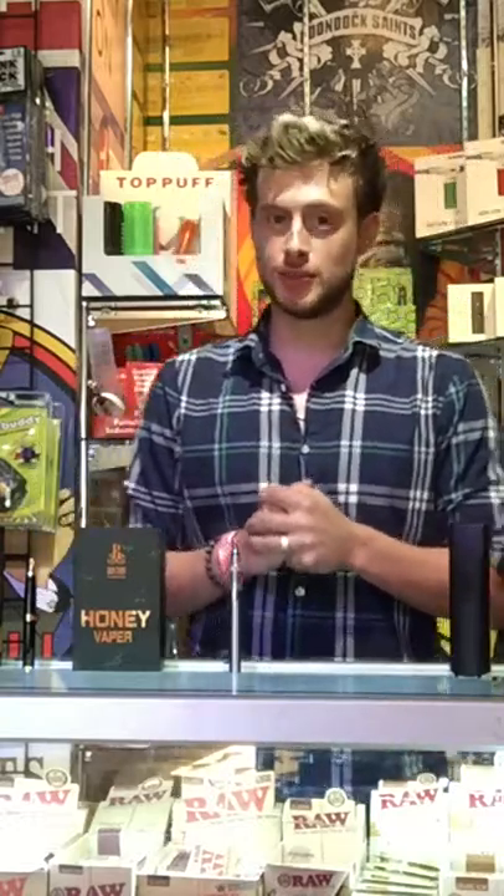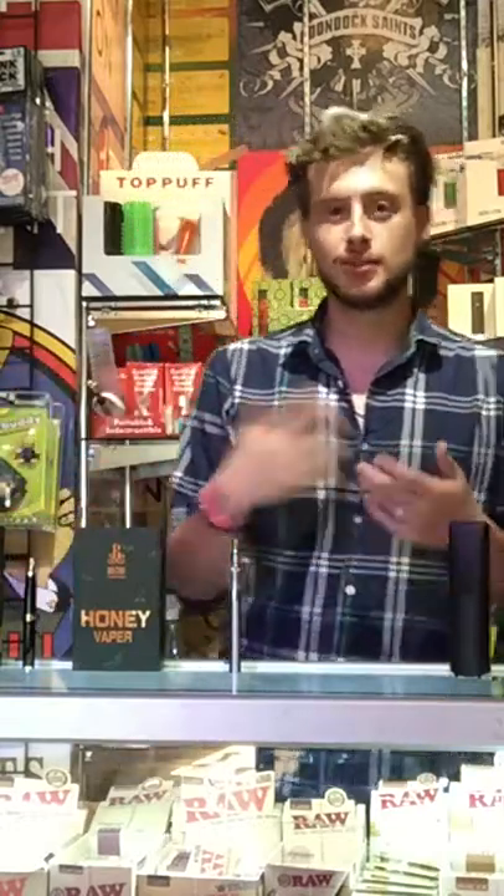Hey guys, what's happening? My name is Sonic. We're here at the 245 Boston Smoke Shop on Newbury Street. This is the 18-plus store and we're trying out something different here, just trying to figure out new ways to promote new stuff. I'm going to be doing a bit of a product review on some of the vaporizers that we carry here at Boston Smoke Shop.